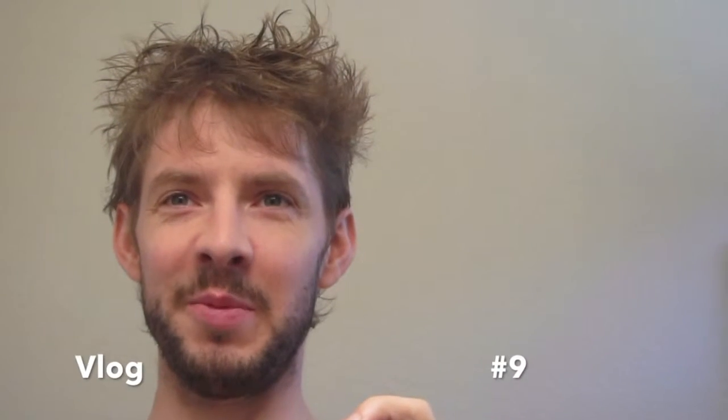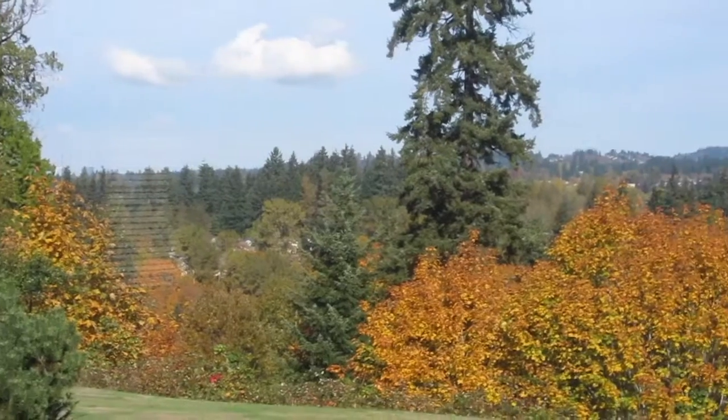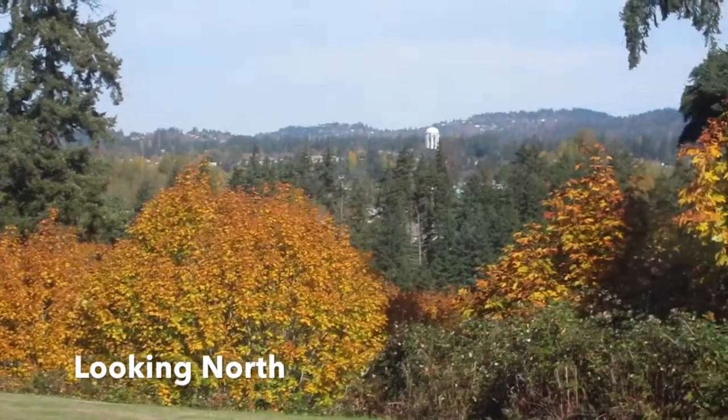Hello, welcome to vlog number nine. Another beautiful fall day outside — the sun is out.